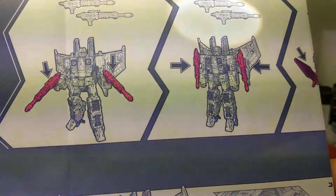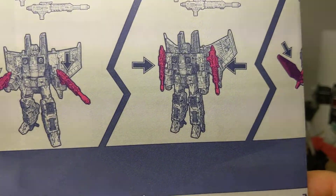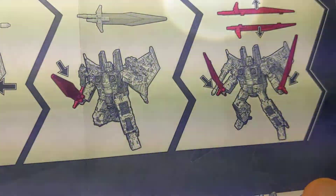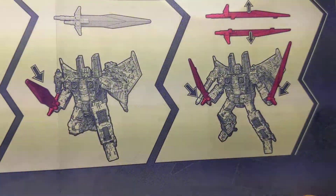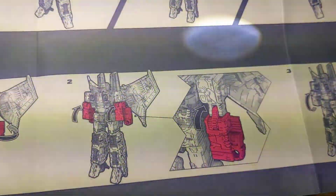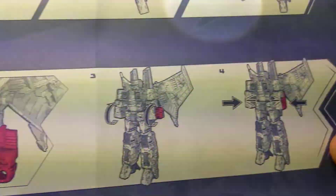He comes with two weapons which he can hold. They can either be put on the side of his arms or in his hands. One nice touch that he doesn't come with on the other ones is a sword, which can also be split into two, making two separate sabers. We'll show them more in a minute. Going through the basic steps — 22 of them — will transform it into a Tetrajet.